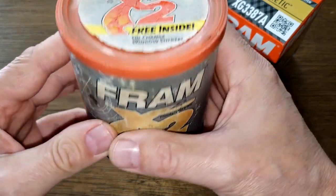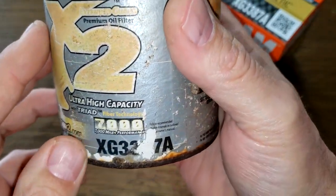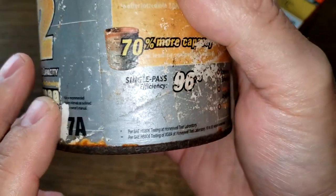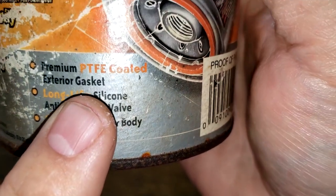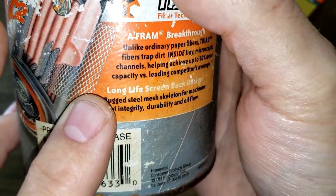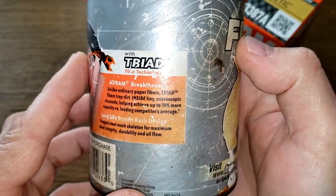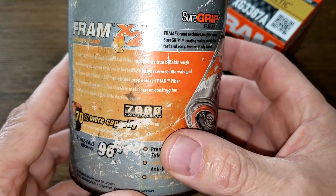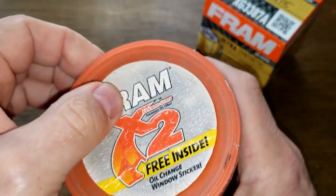Let's start with this cool old Fram in the can oil filter, beginning with the lid. There was a free inside oil change window sticker, but that's gone. The can is in rough shape, but we can get some information off it. It's rated for 7,000 miles, single-pass efficiency at 96%, for 10 to 20 micron contaminants. It has a PTFE-coated gasket, silicone anti-drain back valve, and a metal screen backing — it says 'steel mesh.' It also says 'Honeywell' and 'Made in USA.'